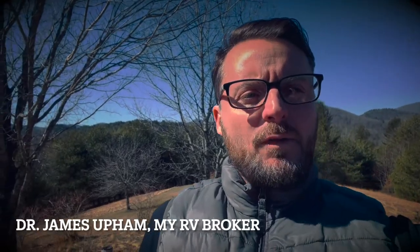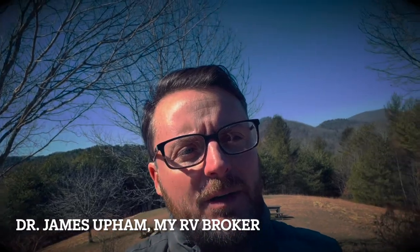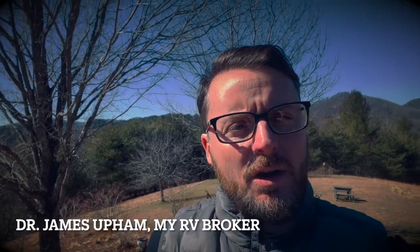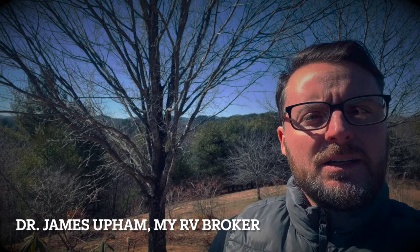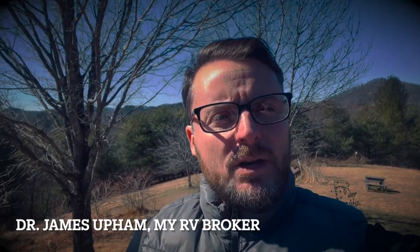Hey there everybody, James from My RV Broker. I'm at my little getaway — you can see in the background. I went to the Raleigh RV show and that was a lot of fun. I got a couple of tips and suggestions on that, but wanted to give you a little snapshot of where I am. I'm up in West Jefferson, not far from Boone, enjoying a good getaway with the family. I just want to do a quick video.